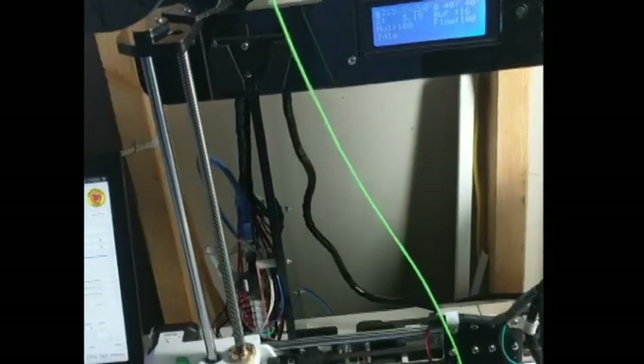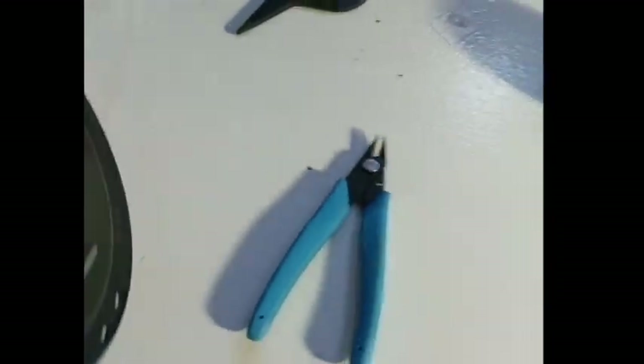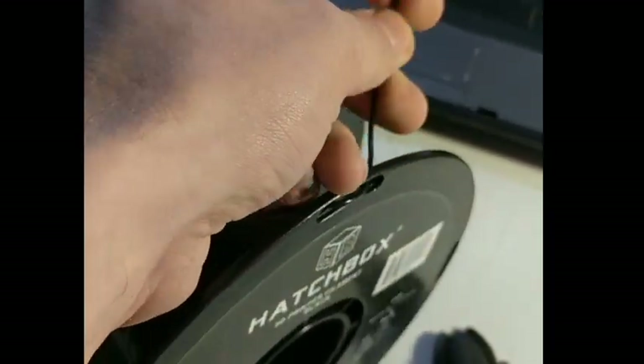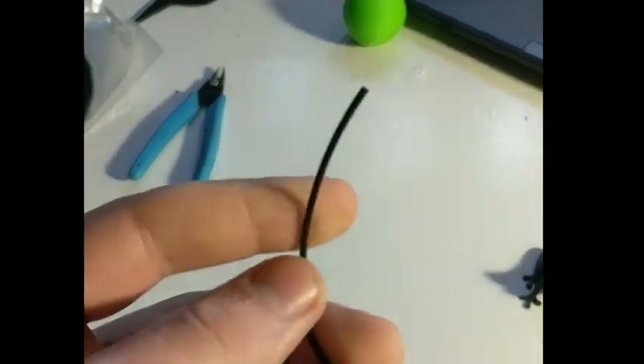If you haven't heard of Ninjaflex, it's a type of flexible filament. If you use PLA, it's all rigid — here's some PLA — it's all rigid and it likes to break. I'm not going to break it because it's expensive. But unlike that, Ninjaflex is flexible.